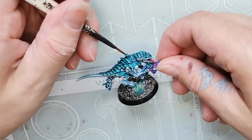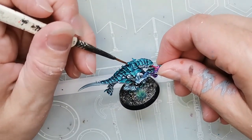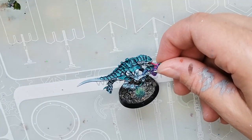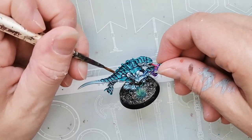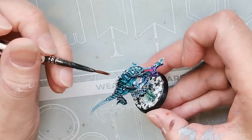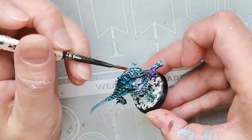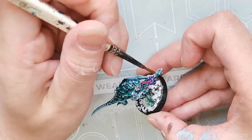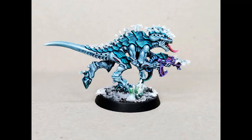Lastly, I applied some Liquid Frost from Green Stuff World to the top end of the back on the Termagant. It's some kind of salt water solution with special chemical properties that makes it look like frost crystals. The idea was actually inspired by a video by Midwinter Minis, where they had applied glitter and all sorts of weird things to the back of their Termagants. It looked so much fun, so I thought why not do that for my four seasons Tyranids.